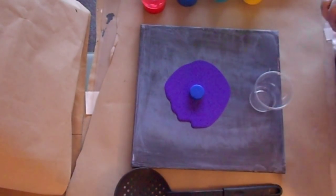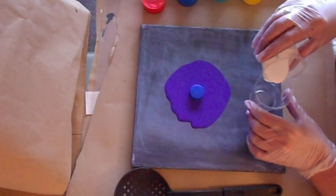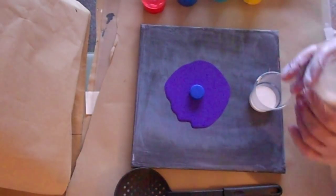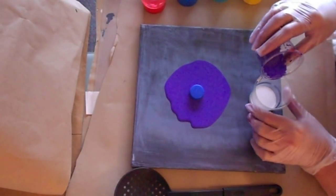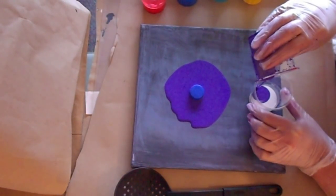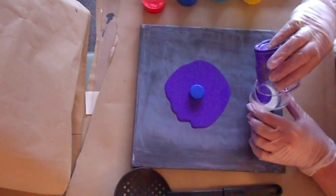I'm not going to put too much down there because I'm going to put the bottle cap on top. So let's start with some white. I have Floetrol, one and a half parts to one part of paint. I've also added in some pouring medium.